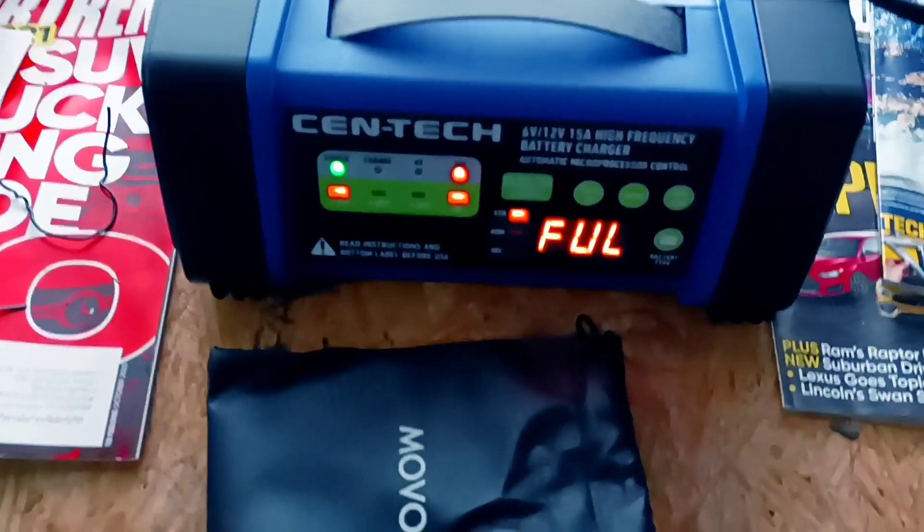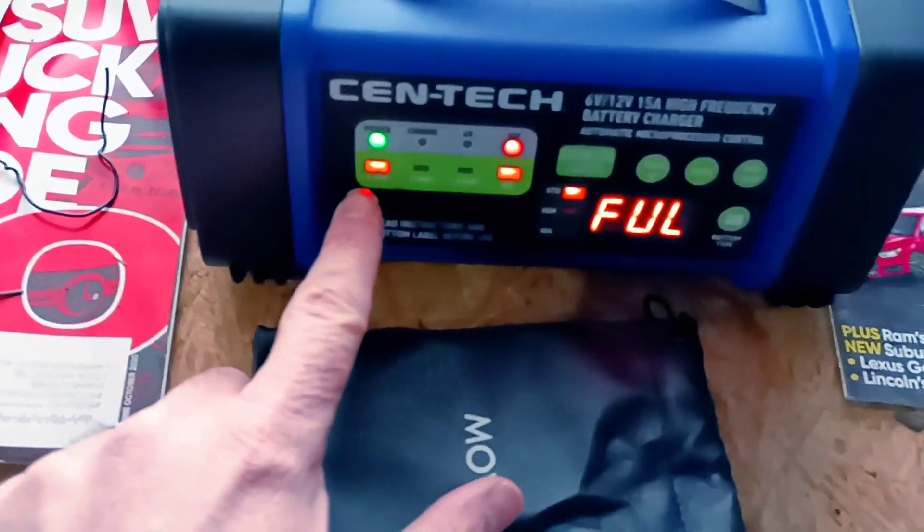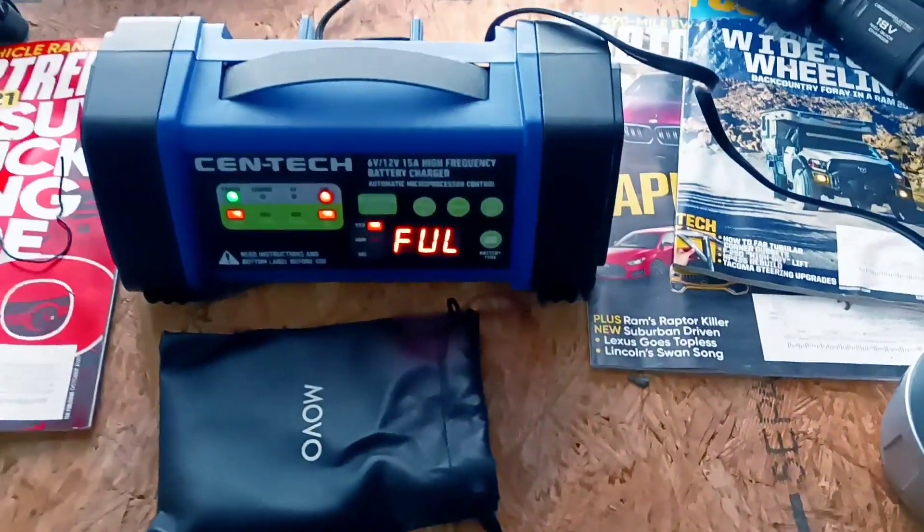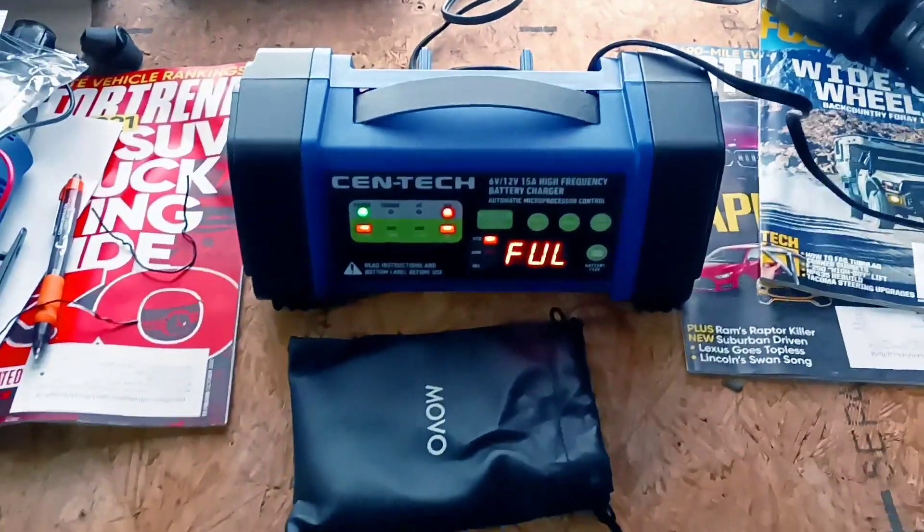This thing worked really good. I put it on the two amp setting, the lowest setting it has, in winter mode, and it's keeping it full automatically. So this is going to be cool.